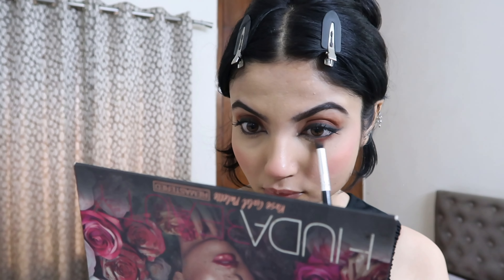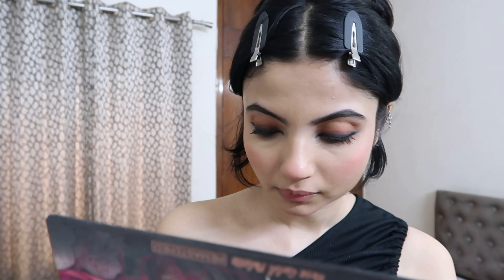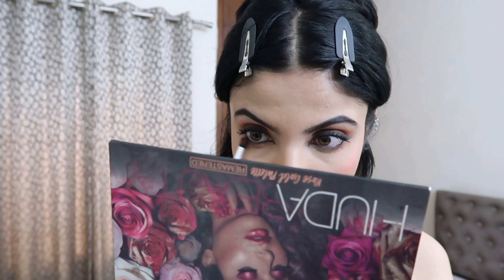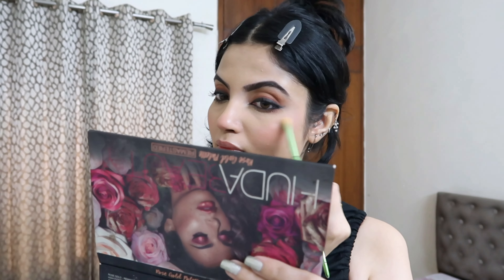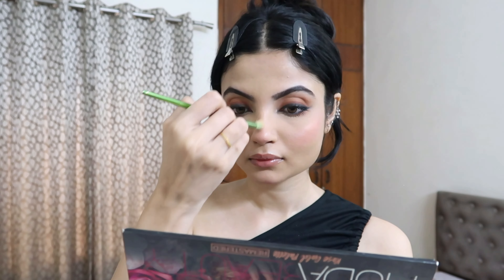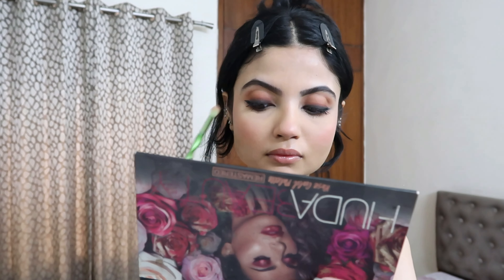Then I'm using a brown eyeshadow on my lower lash line to bring the whole look together so everything looks evenly blended and smoked out — the same brown shade I used to blend my kajal. Then I'm using a highlighting shade from my Huda Beauty palette on the bridge of my nose and on my brow bone. This is completely skippable if you don't like too much shimmer, but I think it makes the whole look even more beautiful.